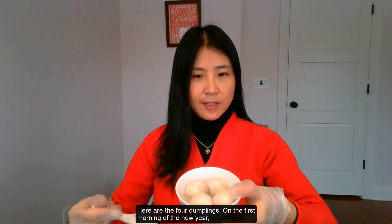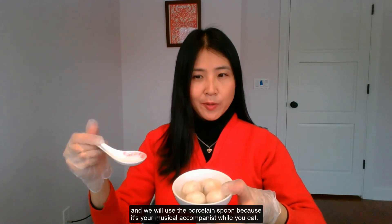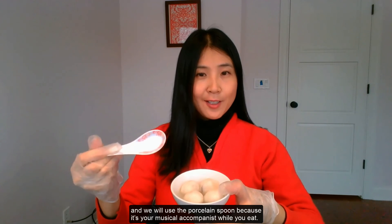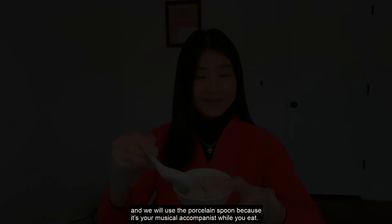Here are the four dumplings on the first morning of the new year. We will use the porcelain spoon because it's your musical accompaniment while you eat.